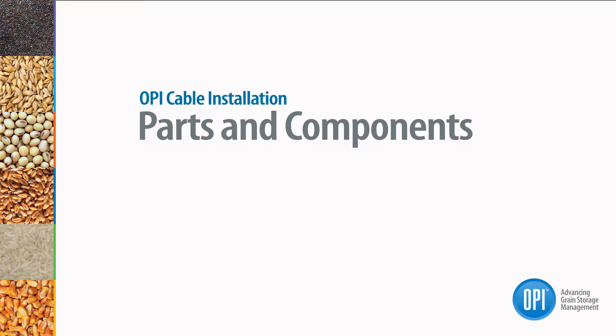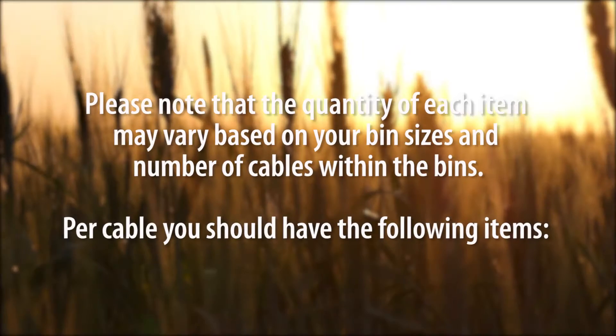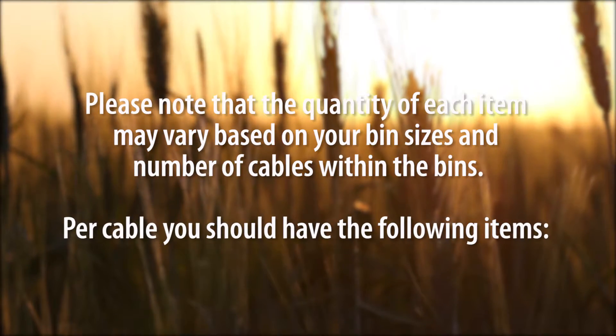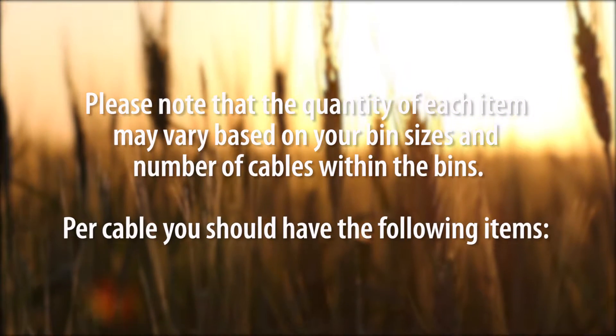The next step is to unpack your cable components. Please note that the quantity of each item may vary based on your bin sizes and number of cables within the bins.